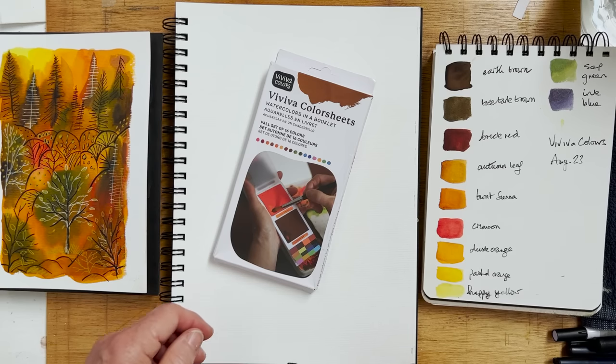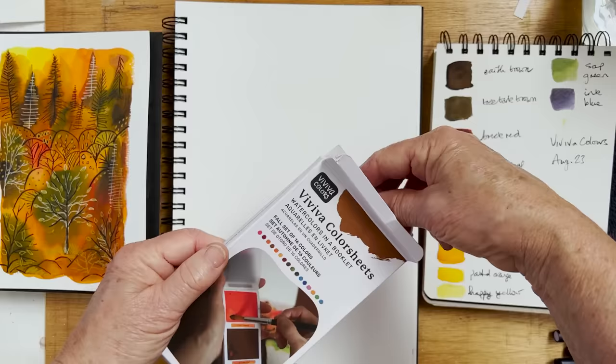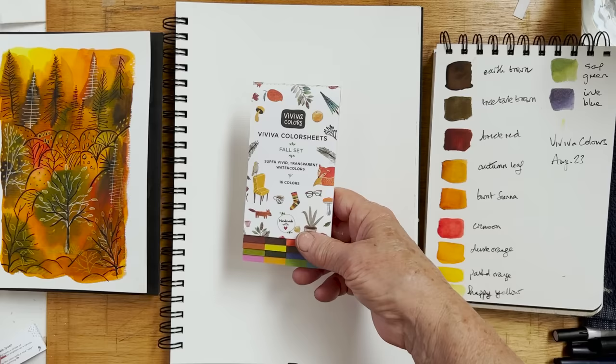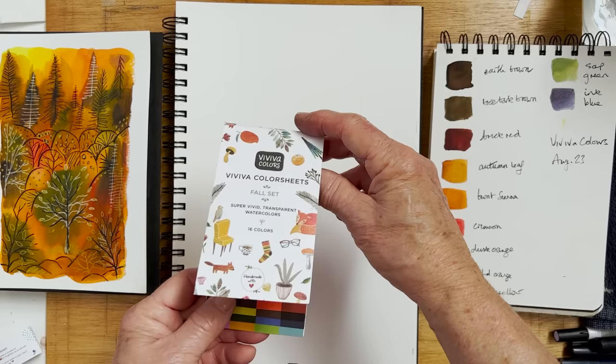Viviva have launched their new autumn watercolor booklet of color sheets and they've sent me one to show you. This is going to be available from their website — go to the link in the description below to find it. Some of the colors are different and some are the same, which is a good thing and a bad thing, but they are super vivid transparent watercolors which are absolutely perfect for painting autumn scenes.